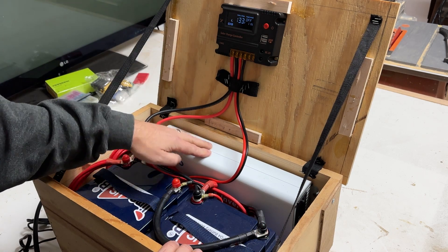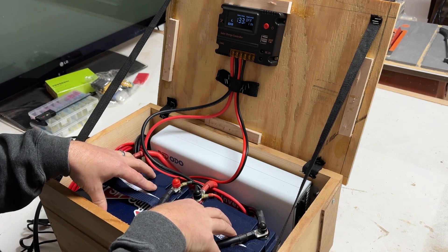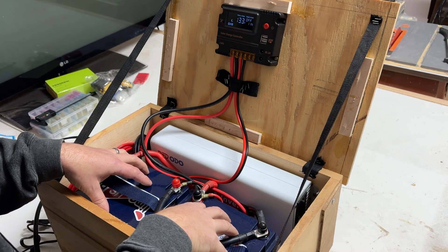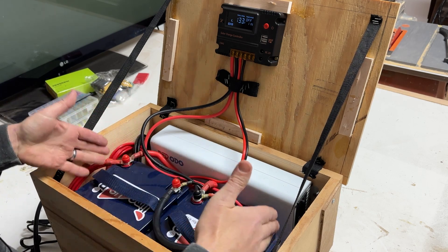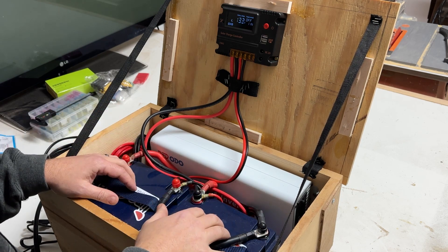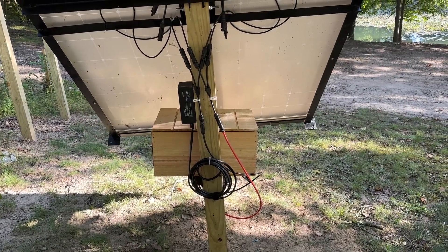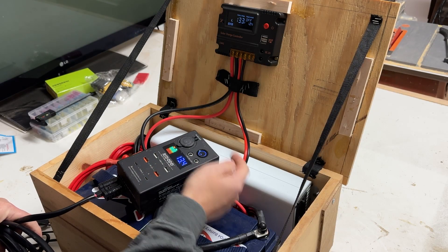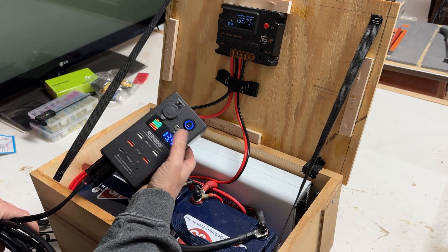We have the Ridodo 2000 watt inverter mounted right in here. We have the two Time USB batteries — the lithium iron phosphate batteries in here. These are each 50 amp hour batteries wired in parallel, so we have a 12 volt system here with a total of 100 amp hours. We could pull 100 amps off of this for one hour at 12 volts. We also have the little remote power hookup mounted on the pole, which comes with extra cables and gives us phone charging ports, USB ports, and a cigarette lighter plug.